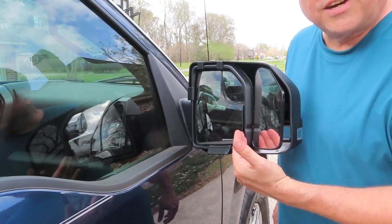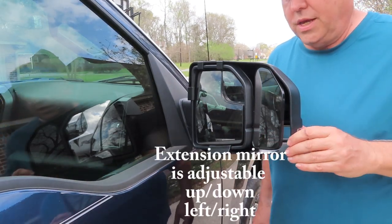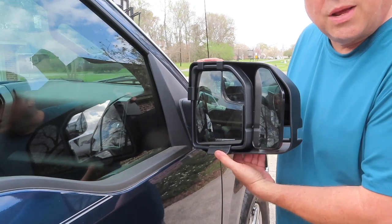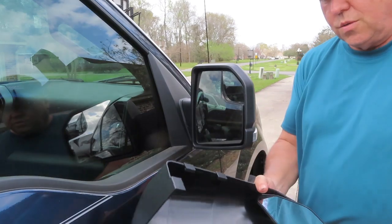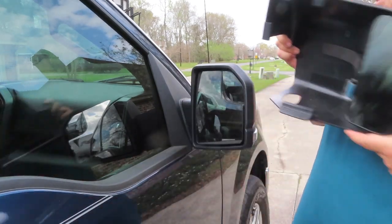The factory mirror stops about right here — this is the extension for the towing mirror. To get them off it's just as easy: grab this little release, pull that down, and it's off.